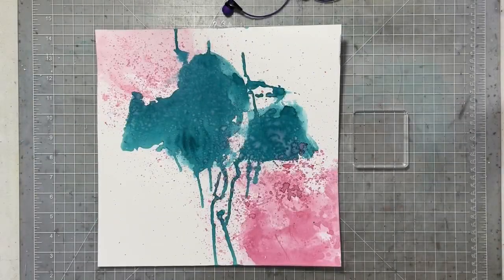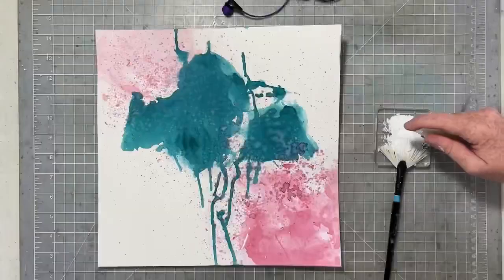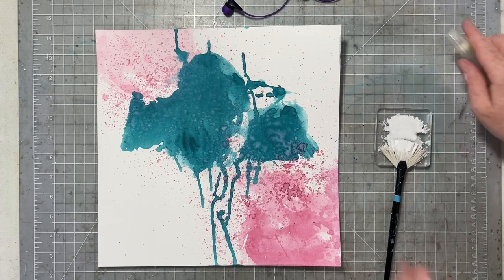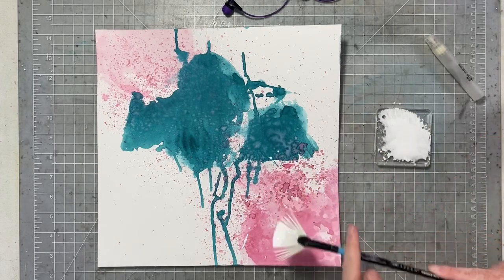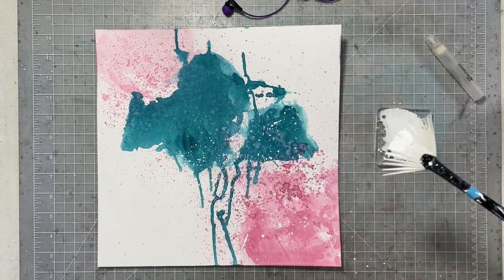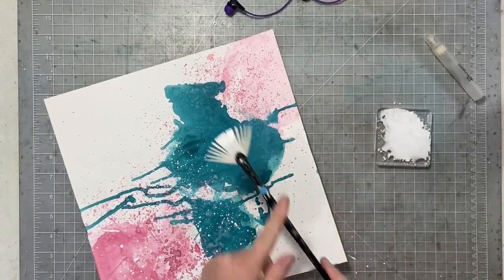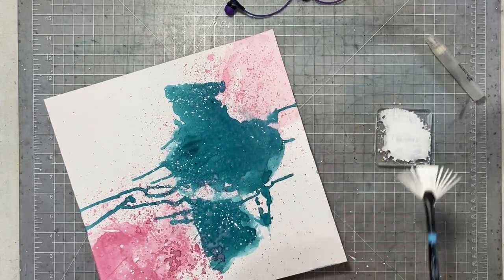Something I do love about using Catherine Pooler reinkers to create a mixed media background is that the paper dries well. When you have a mixed media background and it dries, the color often wants to dry back, so suddenly you don't have the color you started with — you have something that's a little bit more pastel. When you're using a reinker, that doesn't really happen. It's pretty much soaking right into that paper because it's dye ink, and the color that you're getting is the color that you get.